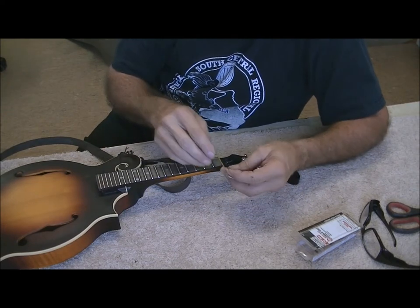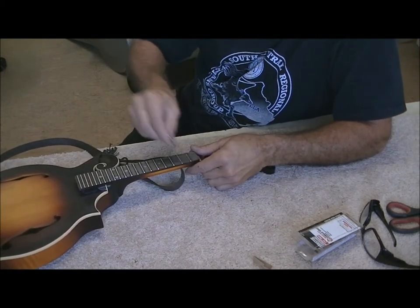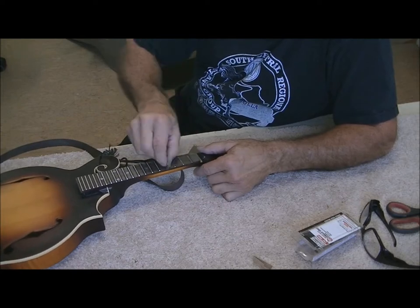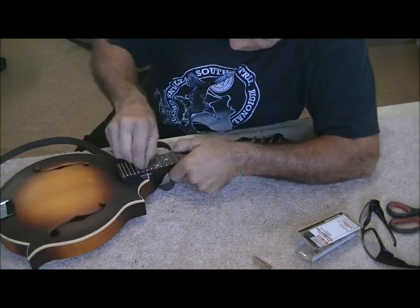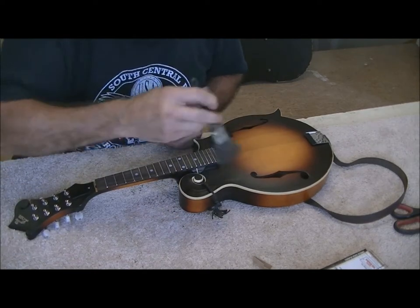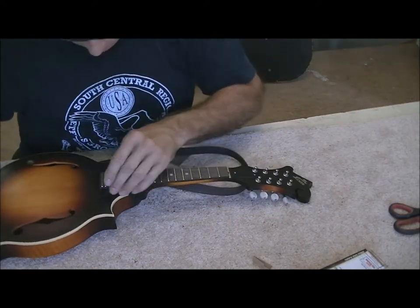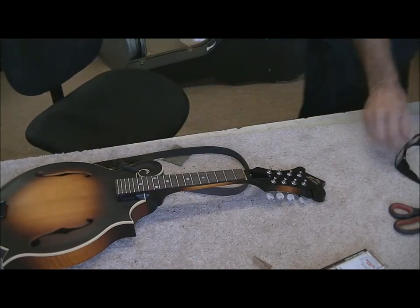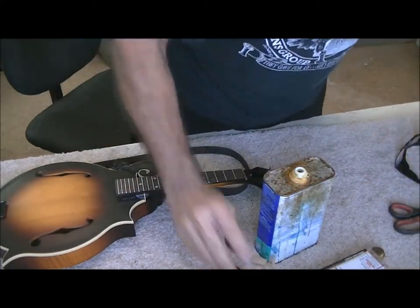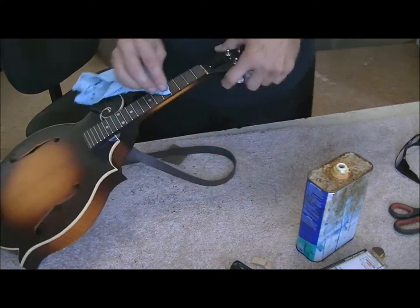That leaves a mess on the fretboard, so what I do is take a single-edge razor blade and scrape this out — that's why I don't care if that scuff gets on the fretboard. Then I just clean it all off real good, oil the fingerboard, and now you have a perfectly level and brand new looking fingerboard. There's been some controversy about me using linseed oil, but it's been used for hundreds of years on instruments. I like it, I think it does a great job, and I don't think it leaves any residue on the fretboard at all.